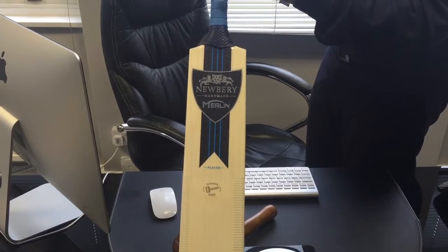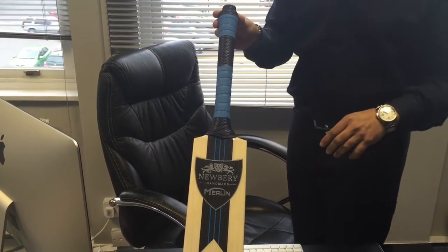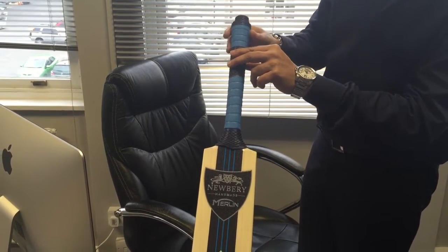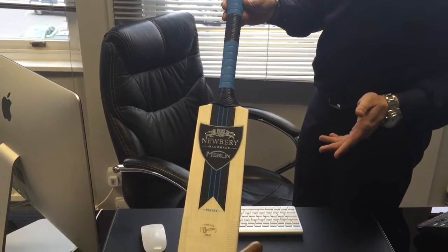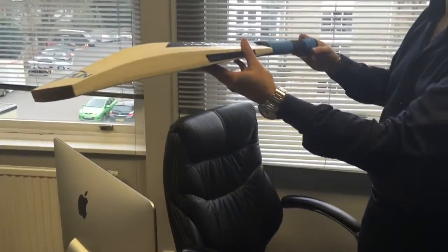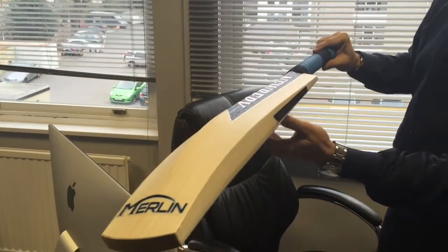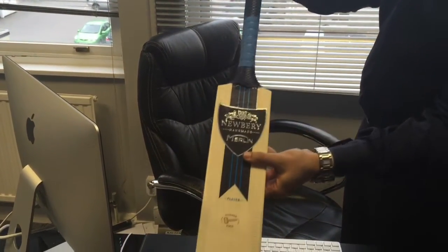The counterbalance is a permanent counterbalance system — it can't be taken out like they did a few years ago. They had the C6 which they introduced, and that had a little screw on the top so it could be taken out. But with this one it's a fixed insert. It does feel really good. For a bat that's 2.8, you've got a huge profile there — looking at it with such a full profile and thick edges, you'd probably think it'd be about 2.10. But at 2.8, it is very light, and with the counterbalance it makes it feel a little bit lighter again.